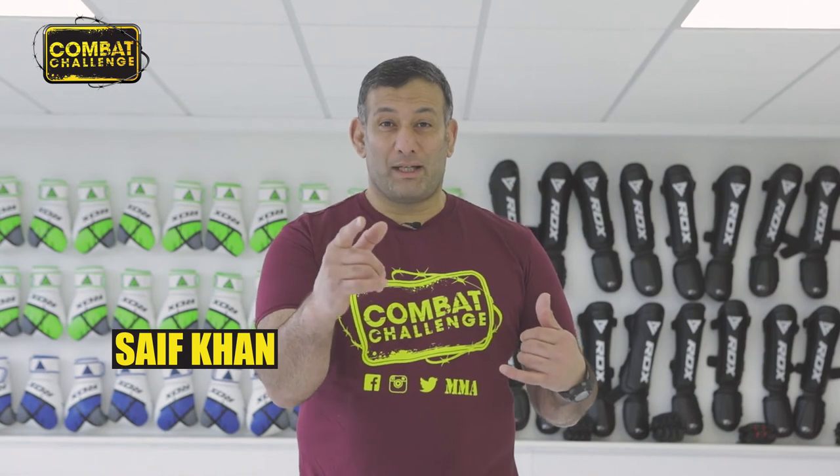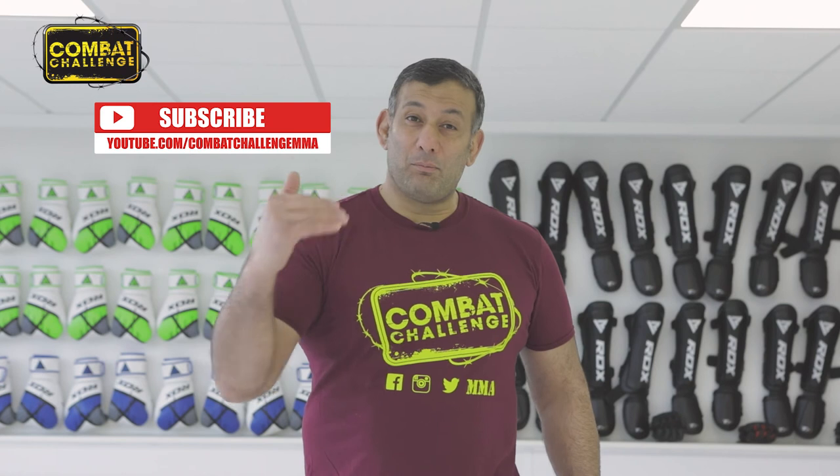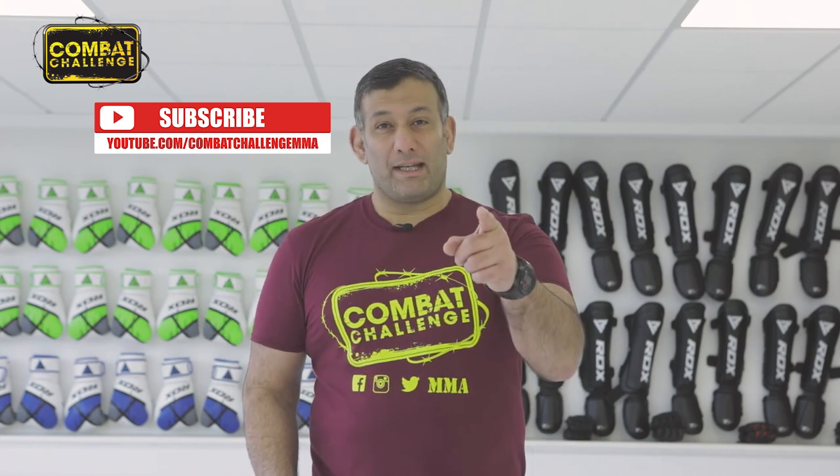Welcome to the Combat Challenge YouTube channel. If you like what you see, make sure you hit the subscribe button to get more notifications. We'll see you on the next one — Combat Challenge, we got you covered.